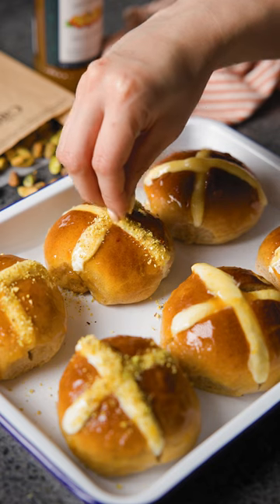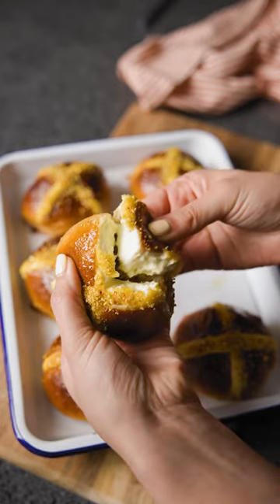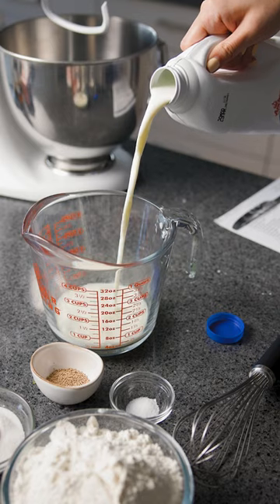If you love crème brûlée and cream filled donuts then you need to try this recipe. It's so incredibly satisfying pulling apart each segment of these cream cheese hot cross buns.